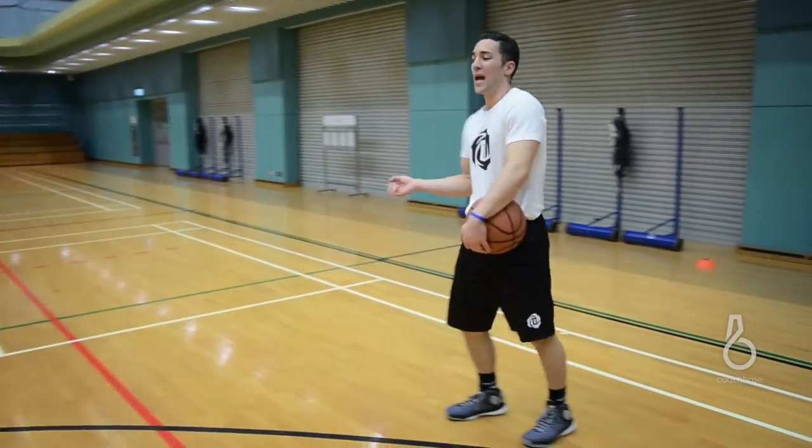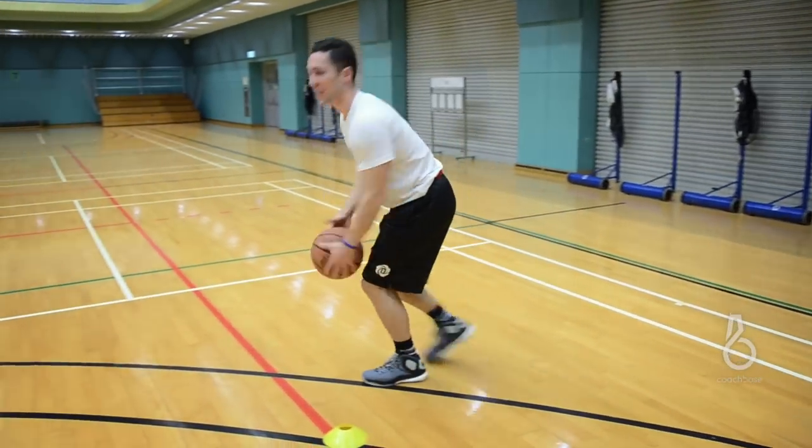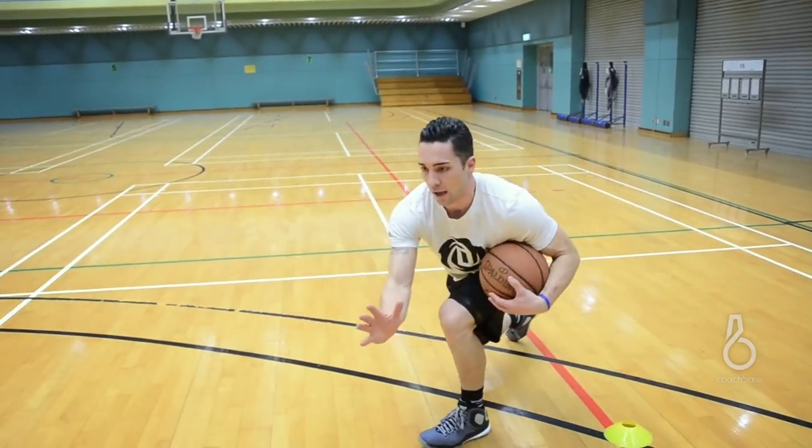One key point here — when you try and split, I can come off, I want my shoulders facing the other sideline, give me a low crossover, nice low and tight and through. I'm going to protect the ball the whole way and go through.